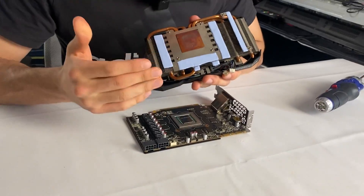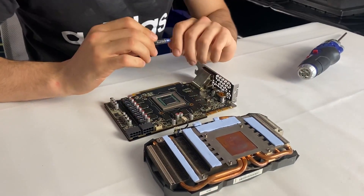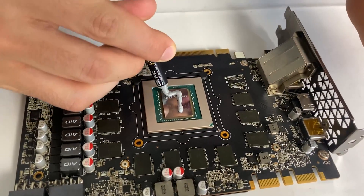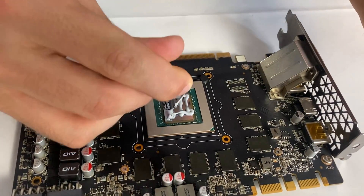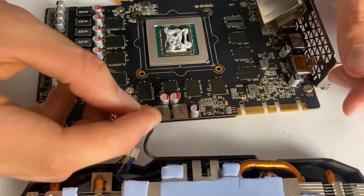And here we are with the GPU fully re-padded with Arctic pads — there's a full guide on the channel if you want to look at that. Now we're applying fresh new thermal paste, closing it up, and checking if what we've done actually worked. You can spread the paste if you want to be extra sure, but I'm just applying a generous amount since it won't really damage anything. Reconnecting everything and closing up.